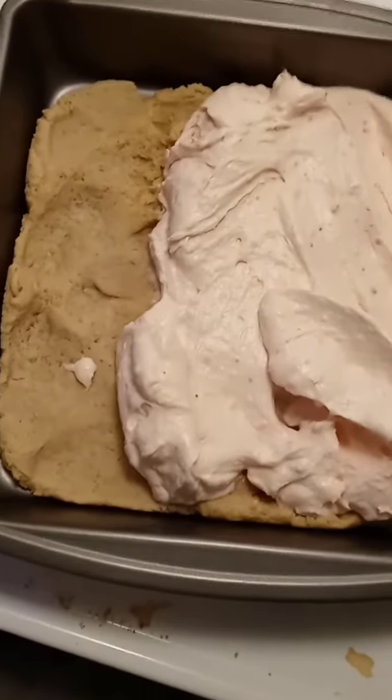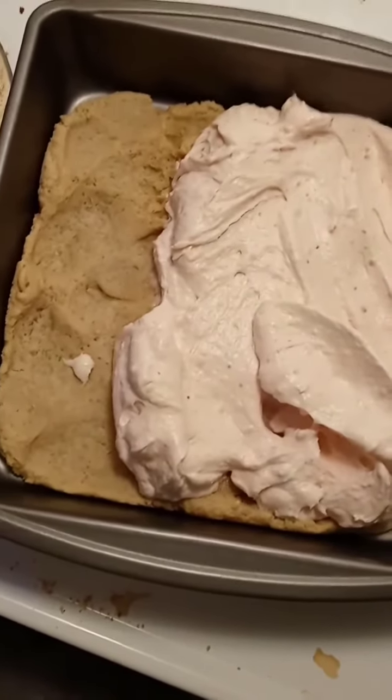Our cookie is cooked and cooled, so now we're going to finish spreading this on top. It smells and tastes amazing.